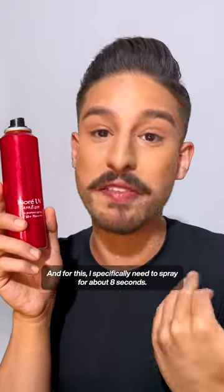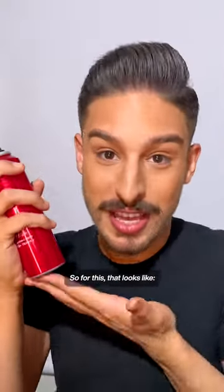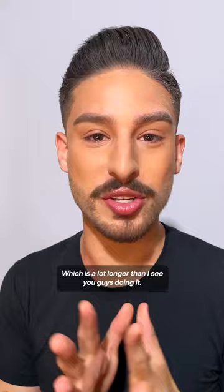And for this, I specifically need to spray for about eight seconds. So for this, that looks like [eight-second spray demo] — which is a lot longer than I see you guys doing it.